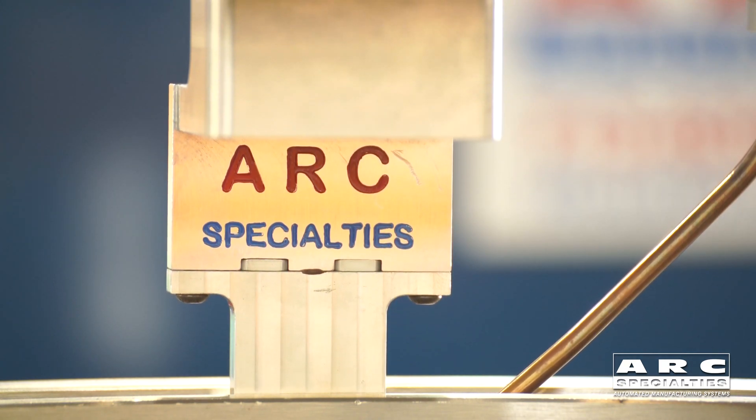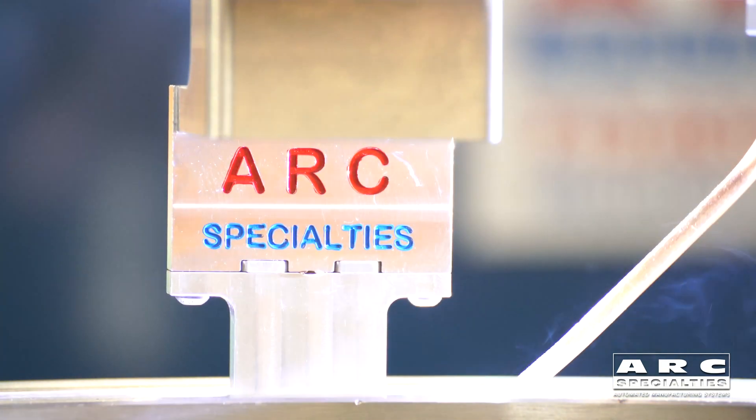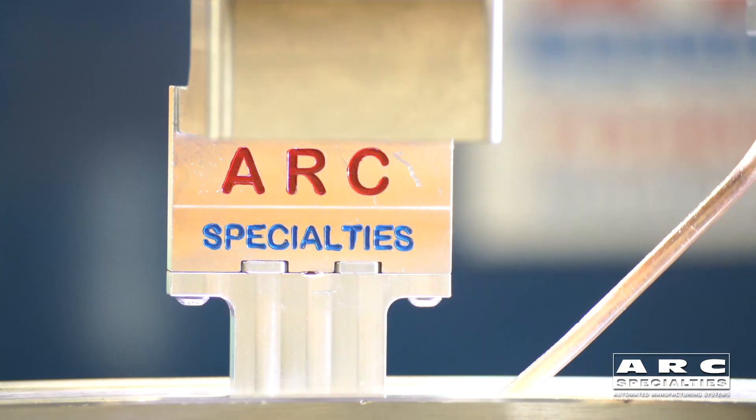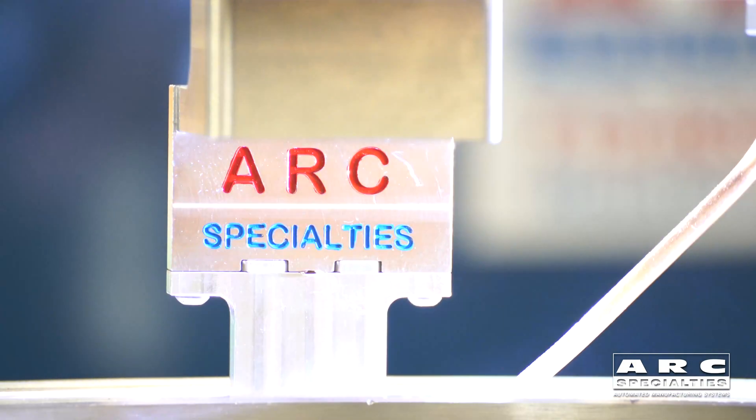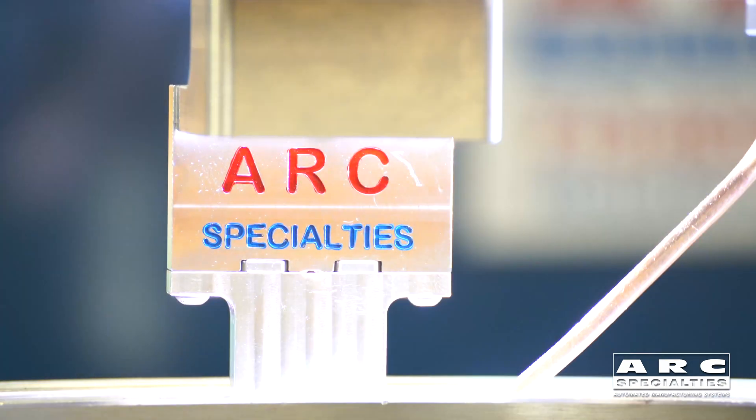The torch is going down into the groove right now. We're going to initiate the arc with high frequency — you see the arc voltage controller lift off, and now the part is moving. The part is rotating from left to right because with hot wire, you always feed into the back of the puddle.